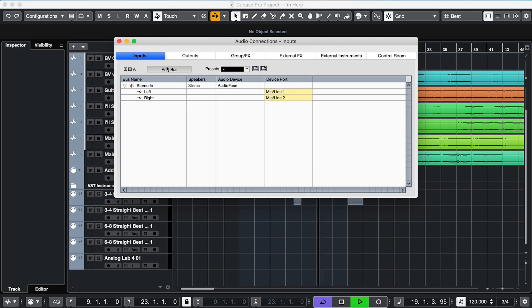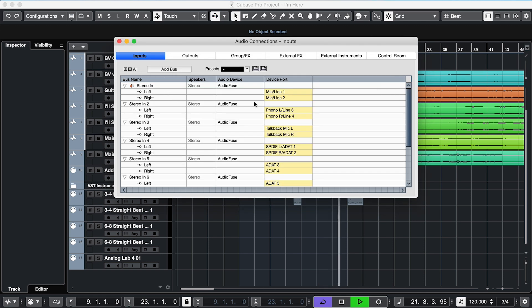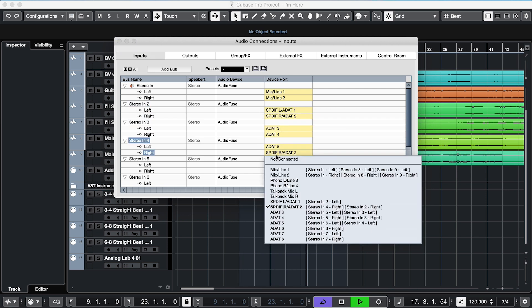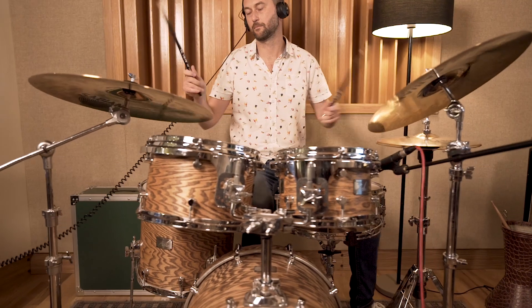Then go to your DAW's preferences and enable all the inputs. Last step: plug your instrument into one of the 8Pre's channels and record it. It's that easy.